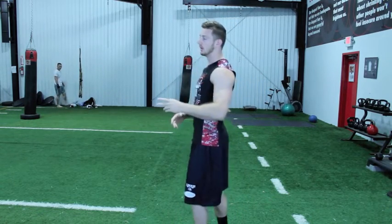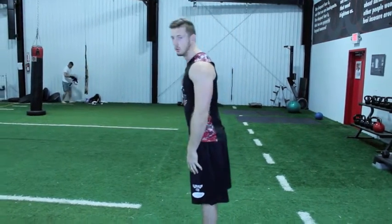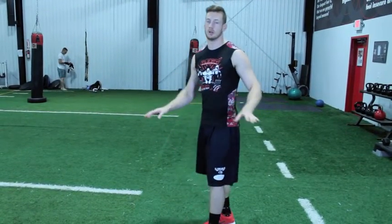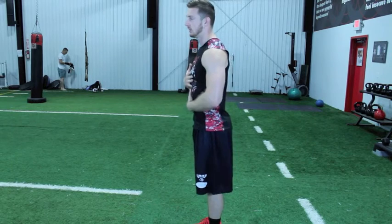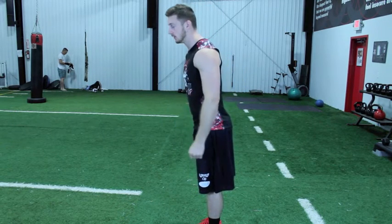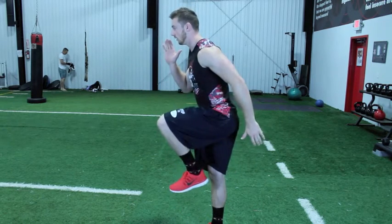A lot of people when they're running tend to lean back or lean way forward — you don't want either of those. You want to keep a straight posture with even just a slight lean, just about right here. So when you're driving your knees, it's all right here.